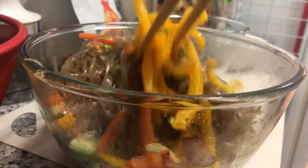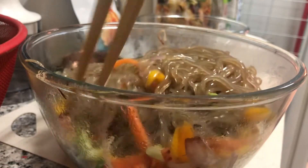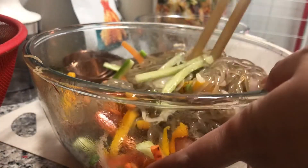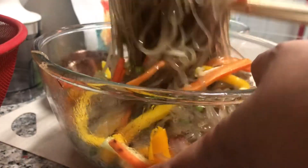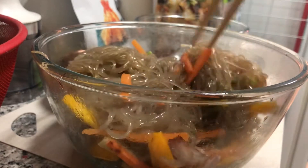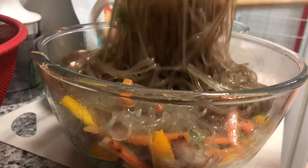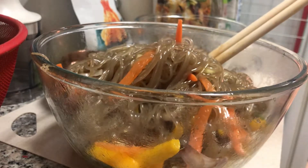I already put salt and pepper. The thing is my friend is actually allergic to mushrooms, so I'm not going to put mushrooms on the main serving. But I'm going to put mushrooms on mine. I already have sweet mushrooms on the side.